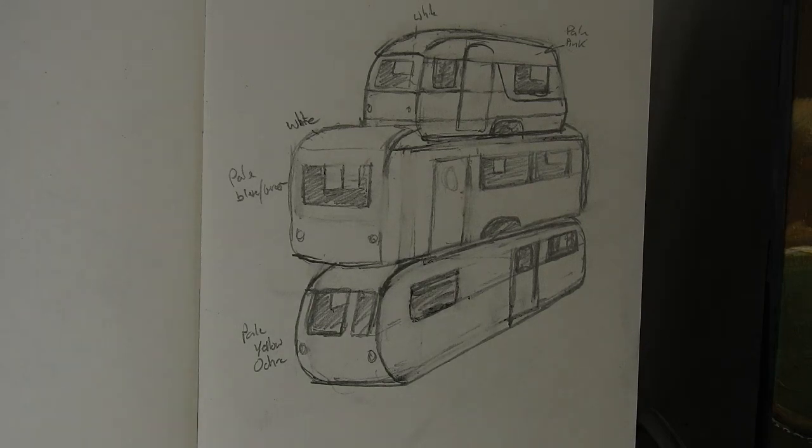Good morning everybody. So yesterday I did the landscape for the stack caravan painting - you just saw the time-lapse video of that. I'm really pleased with it; it kind of came out in an American Canyon sort of style, which is cool because when you're camping you may go to those sorts of places. It was a bit of a trial and error thing, but I was happy in the end.